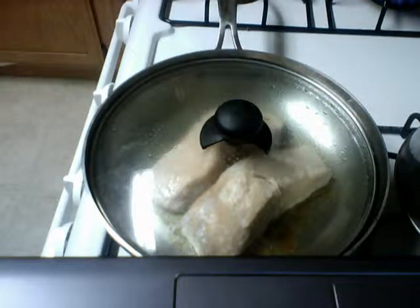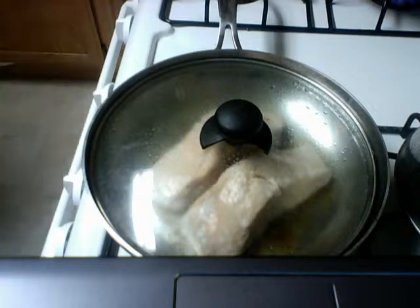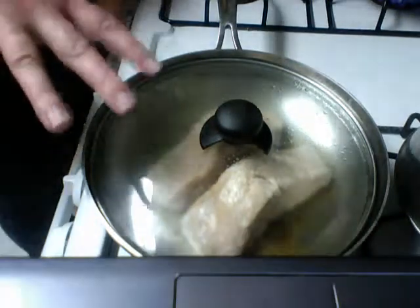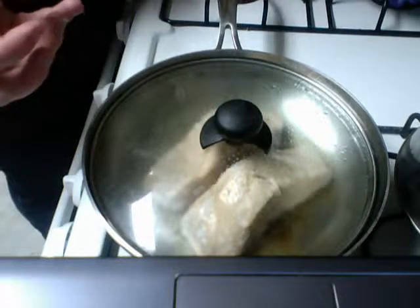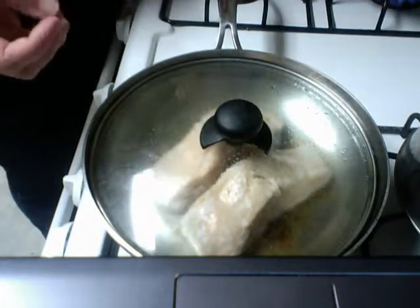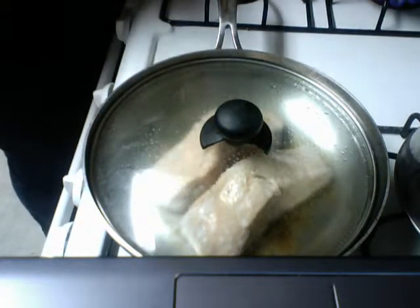I'm actually gonna set a timer for two more minutes, and that should be done. After that we're gonna take it out of the pan, peel it, take the bones out, and use it in the stuffed taro. Let's check our taro while we wait.